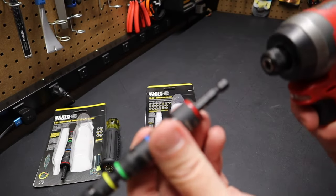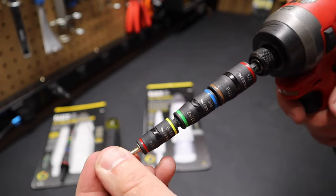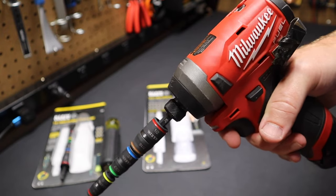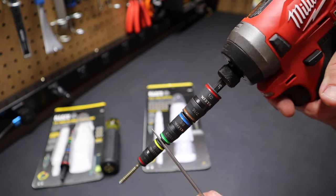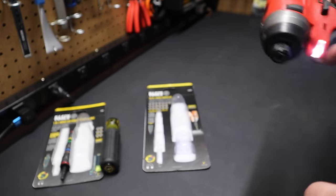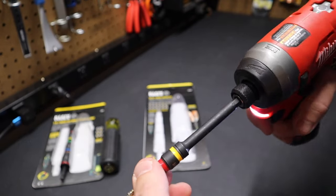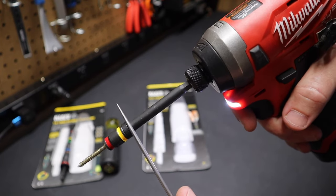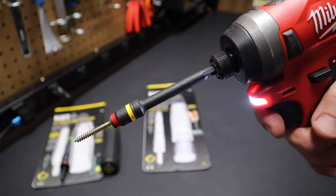One thing I've experienced with this Klein flip socket set: if you're on a ladder driving a screw and you rest the impact in the hole of the ladder, when you pull it back out, the socket can get caught at the top of the ladder or on whatever you're working on and get knocked off. But if you look at the Malco — put the Malco in there, say you're trying to drive the same screw — because of this concave edge at the end, when you pull the drill out it doesn't knock the socket off. That's one advantage the Malco bit has over the Klein.